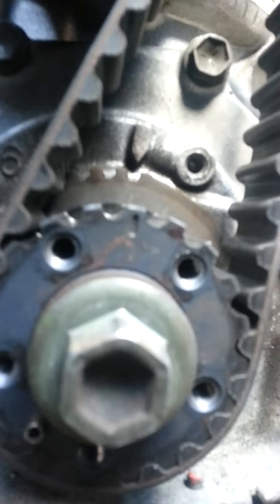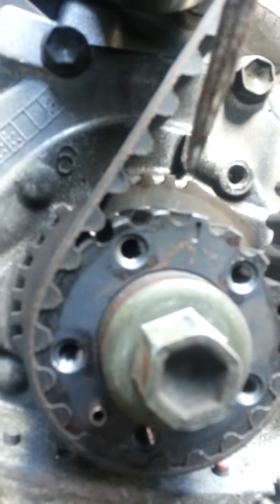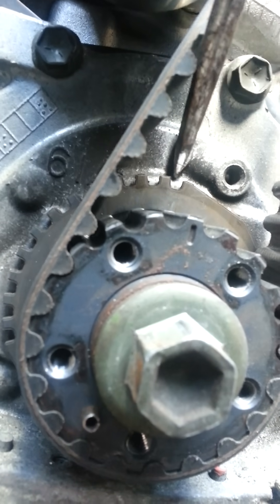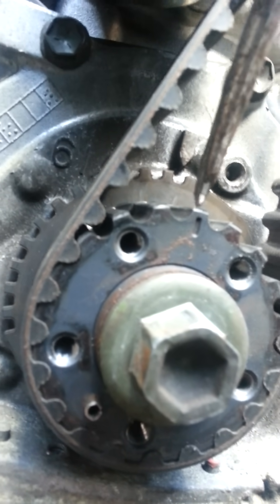The bottom pulley marks have to line up. You've got the groove here and the pointer here — those two have to line up on the bottom.